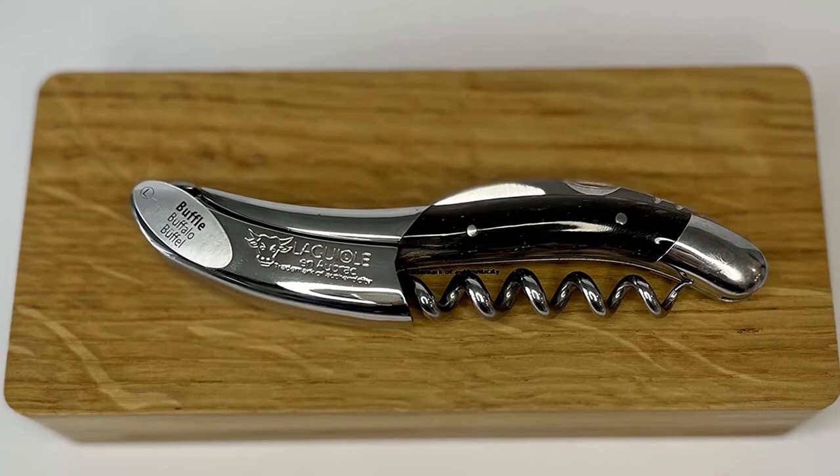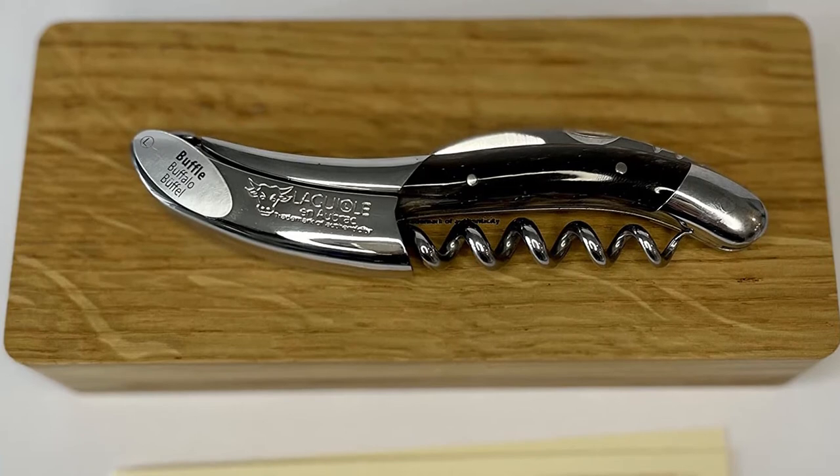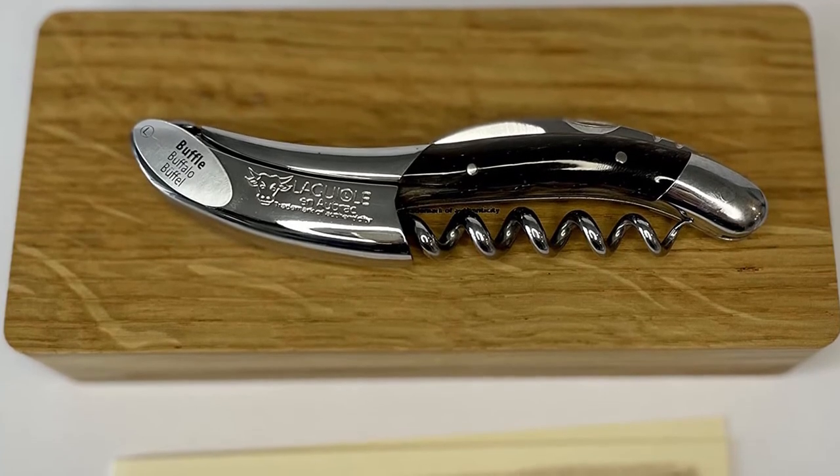What we love: beautiful, substantial, great for most bottles. What we don't love: expensive and can be hard to use.